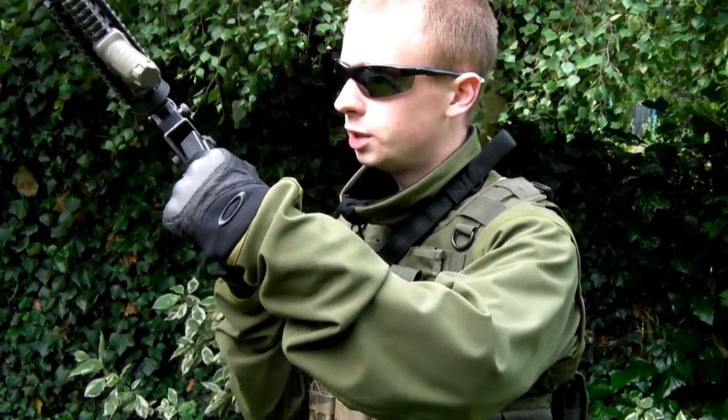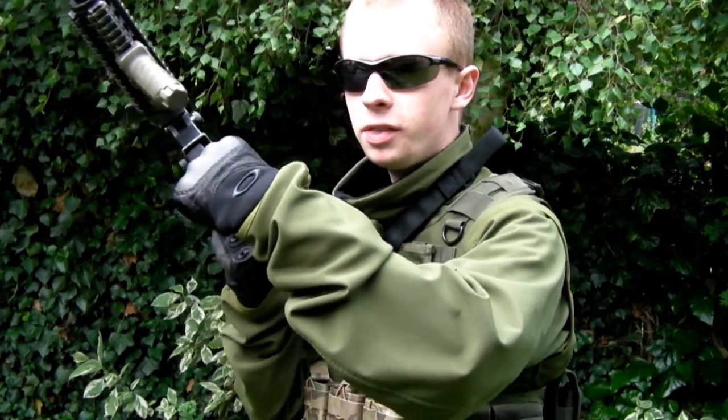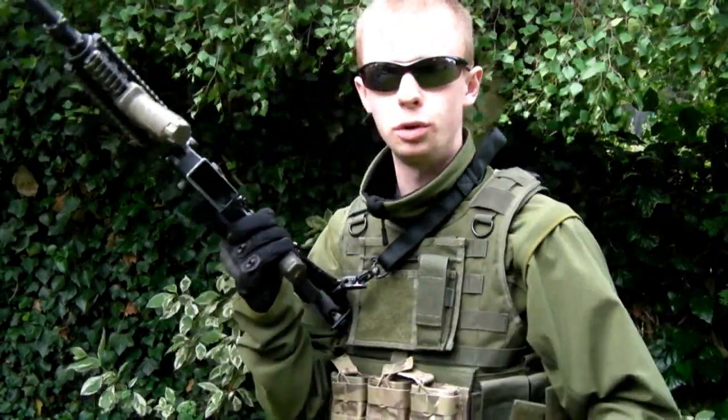Quickly come up to the magwell itself, then pause just for a split second. When you watch the professional glides, this is a method they use — they come straight up, they pause for a tiny split second, and then in. That is a really big help, because if you try to just go straight in,